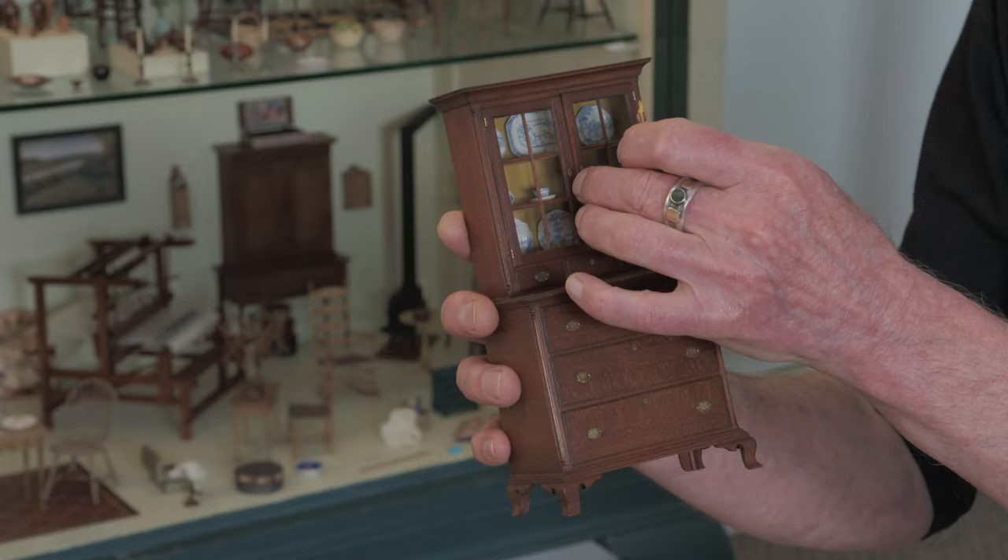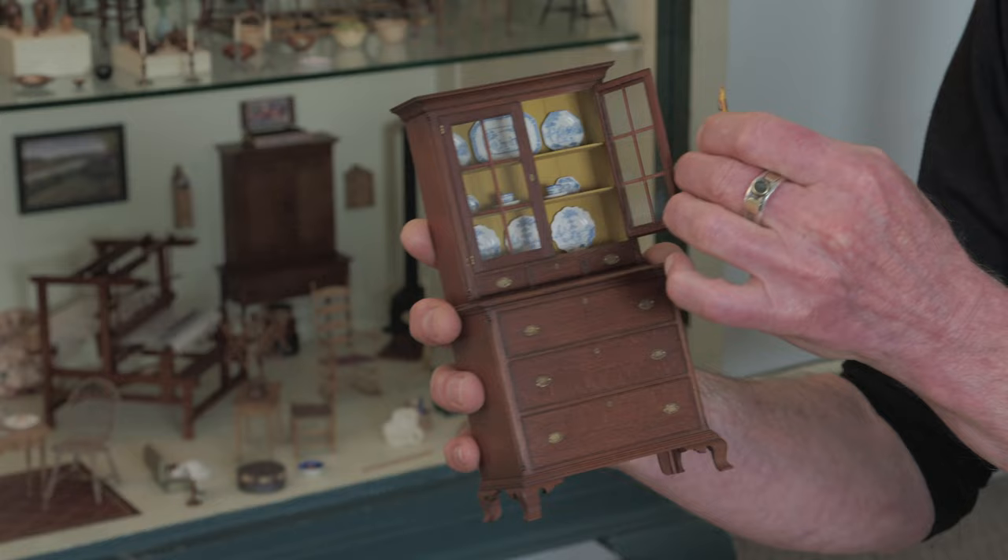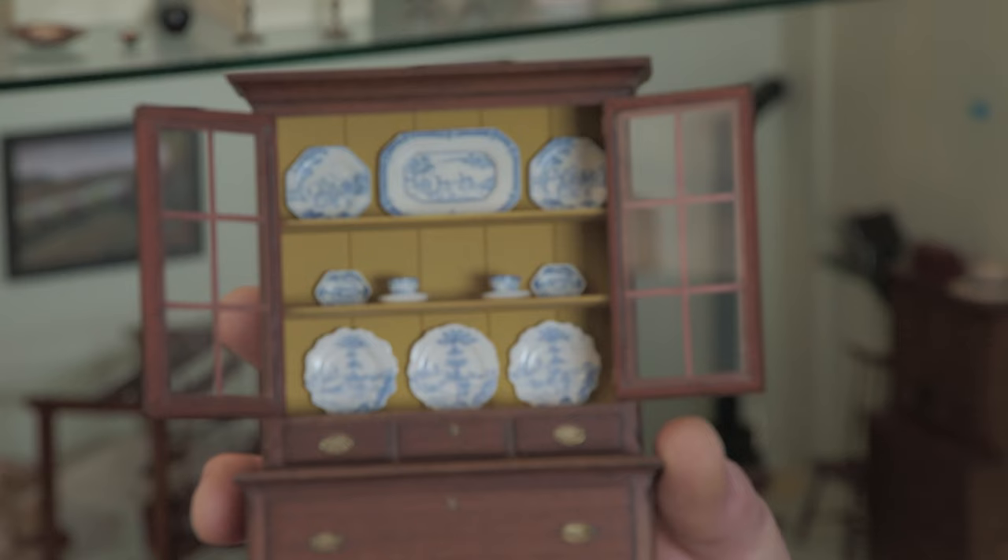This is an example of one of my Pennsylvania cupboards. I do a lot of Pennsylvania cupboards because I really love them, and all the ceramics in there are Delftware pieces done by Leanne Wessel.